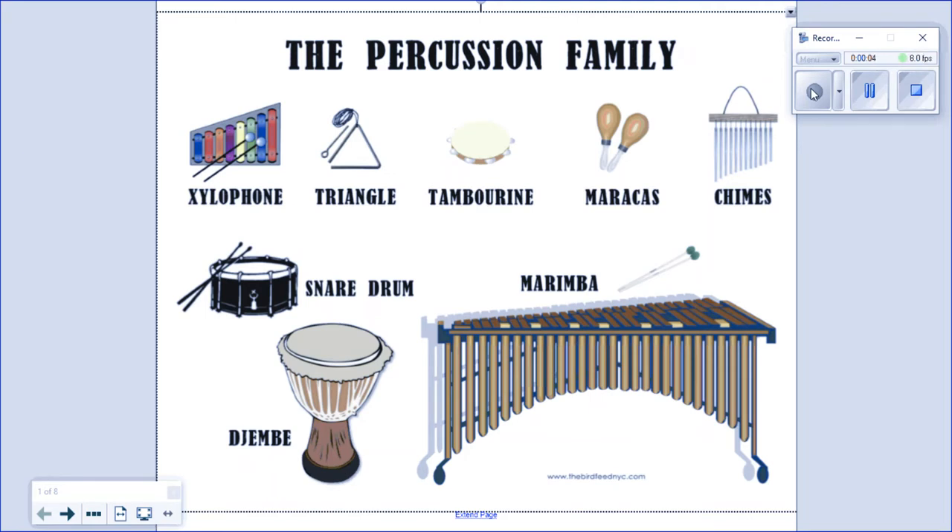Today we are going to take a closer look at the percussion family, or the percussion section of the orchestra. The percussion family is the oldest instrument family, and its members can be linked to our earliest history. When played, the instruments of the percussion family are struck, scraped, or shaken. You can see some examples of percussion instruments here, like the xylophone, triangle, tambourine, maracas, chimes, snare drum, marimba, and djembe.